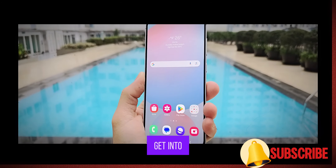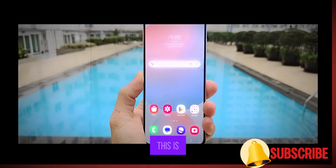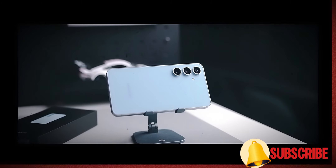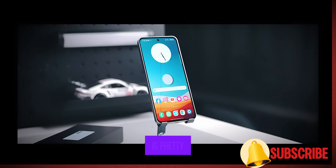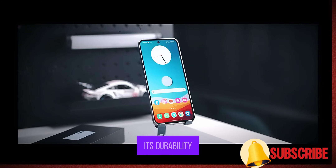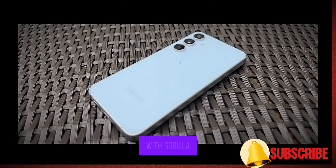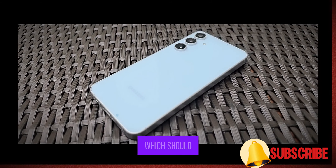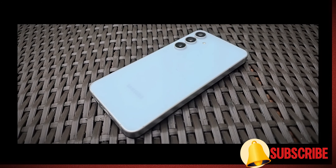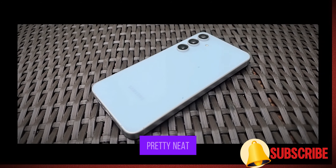Now let's get into the design. At first glance, you might think this is just another S23 FE with a few tweaks. The design is pretty similar, but one of the notable upgrades is in its durability. Samsung has equipped both the front and back with Gorilla Glass Victus, which should give you peace of mind for everyday bumps and scratches. This phone feels premium in hand but does not add unnecessary bulk.